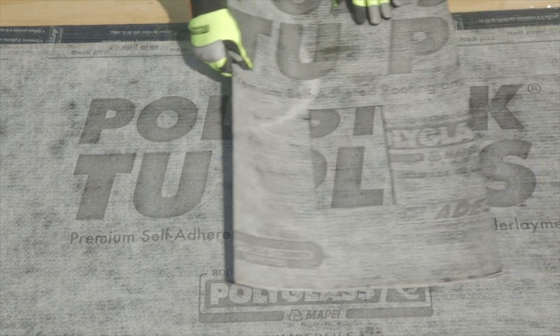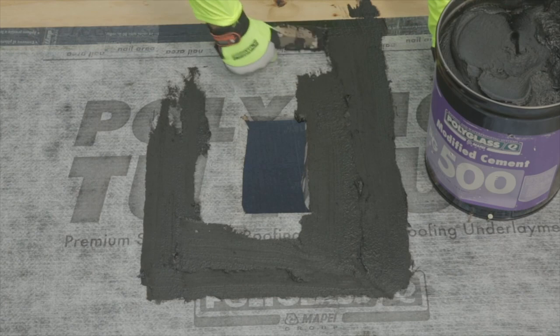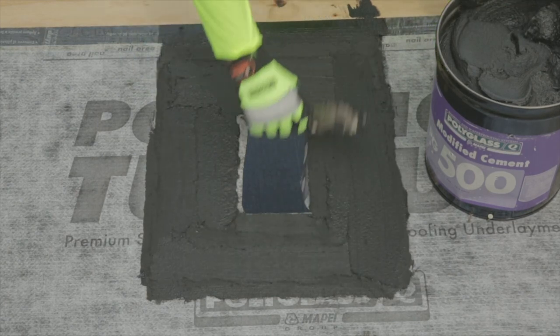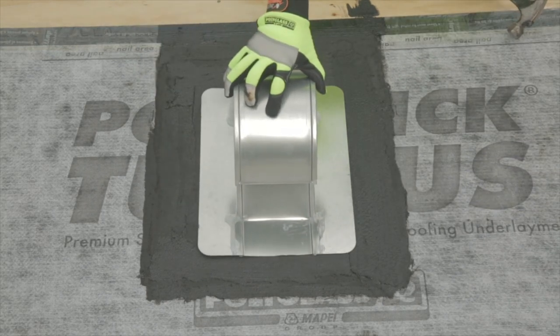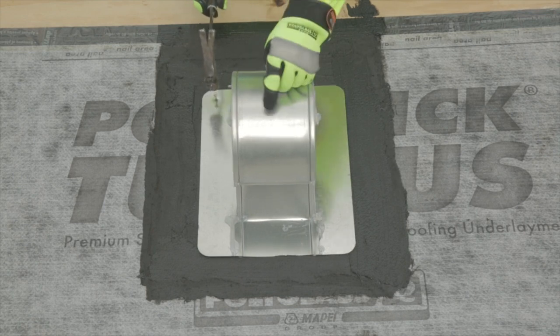It is recommended to use Poly Plus 50, Poly Plus 50 Premium Modified Wet-Dry Cement, or PolyGlass PG500 Modified Cement. Other SPS mastics compliant with ASTM D4586 may also be acceptable. Once the mastic is installed, you can embed the target on top and nail it at 4 inches on center at the perimeter.